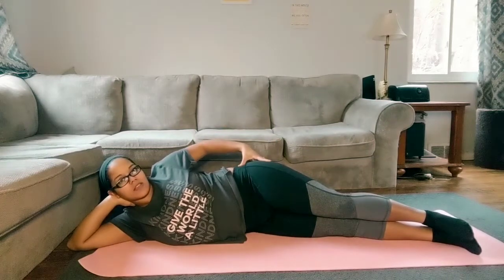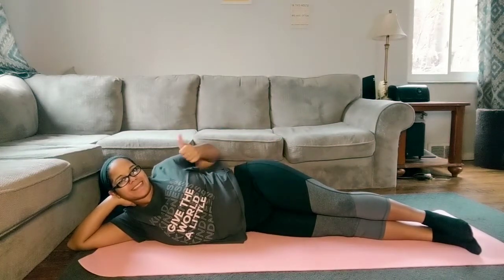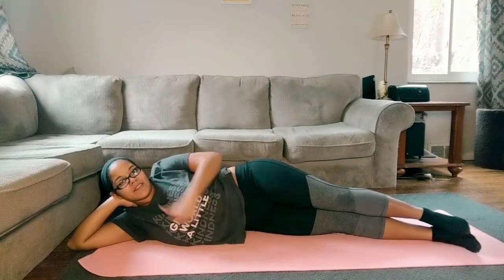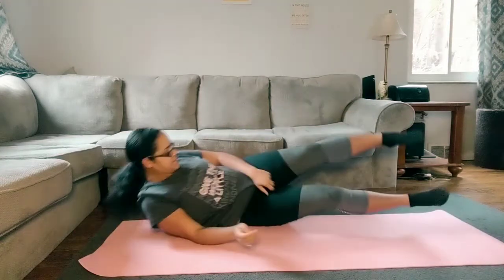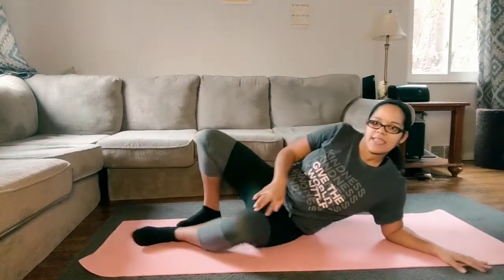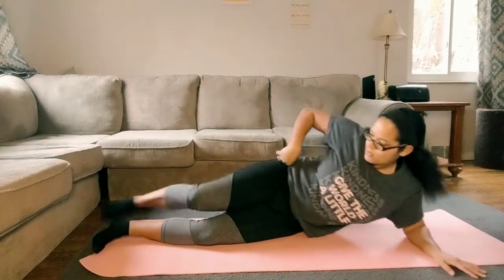I know you're feeling it by now — right here. Let's move over to the other side. We're going to do all those same things on this side, starting with that drag and drop motion.